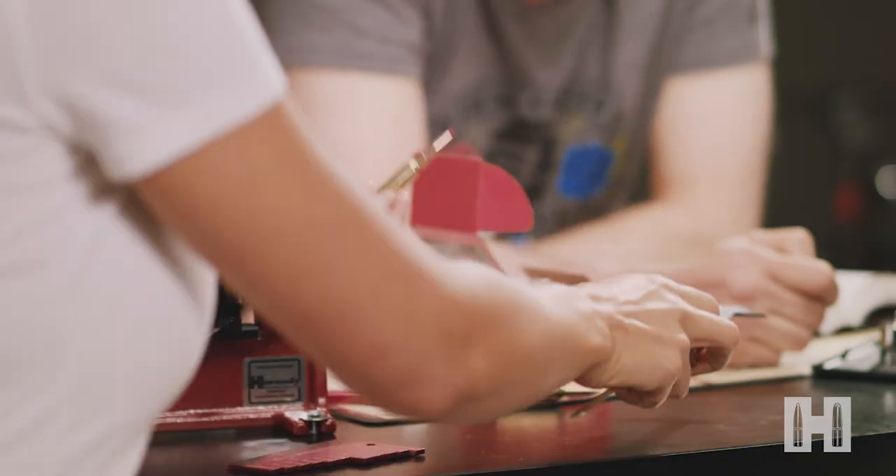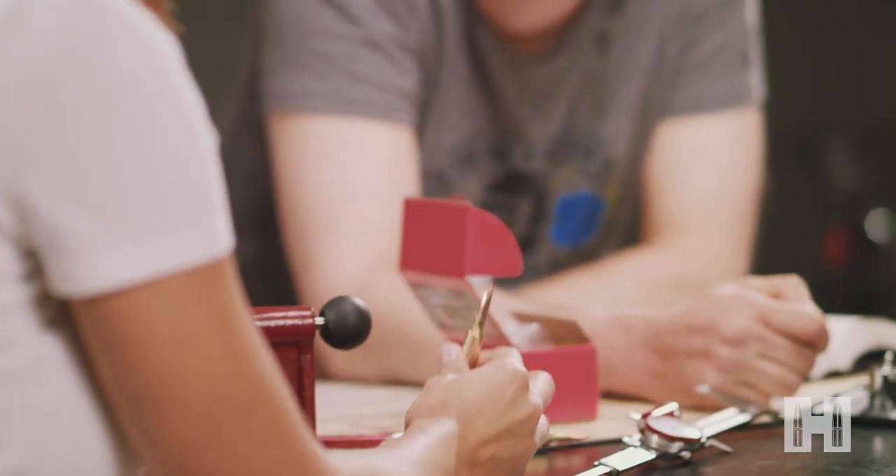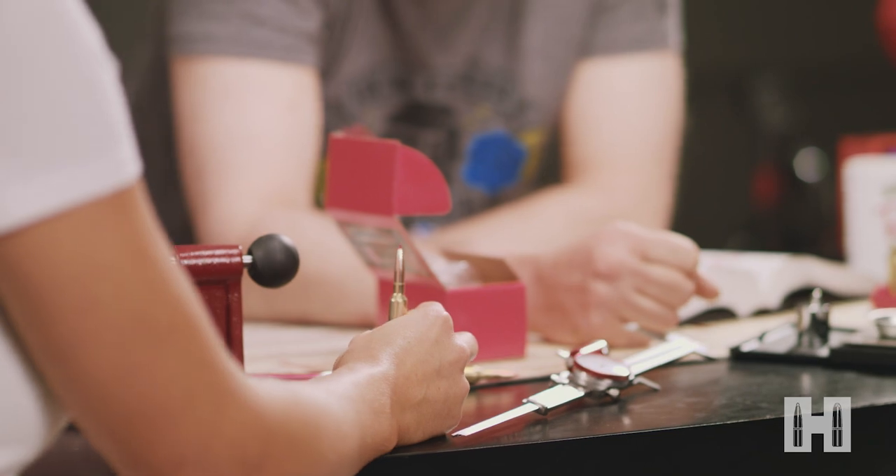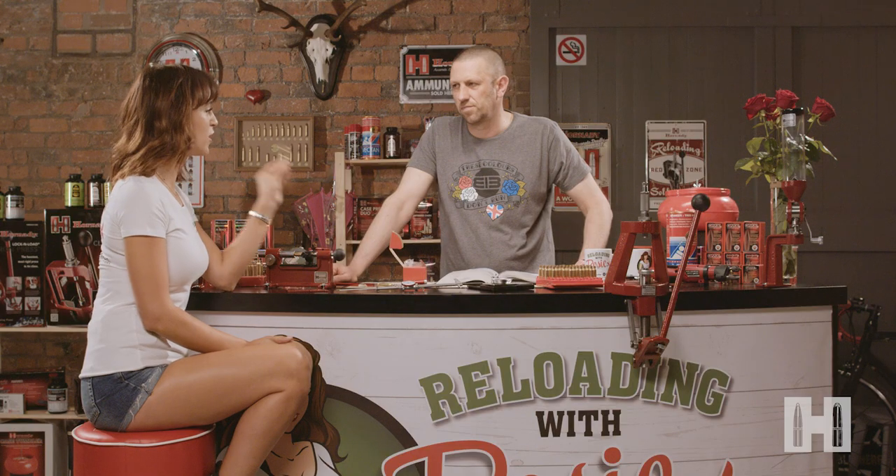Take that out and label it with a permanent marker as your dummy round. In future you can use that to set up your seating die — saves a bit of time. We have one loaded round.